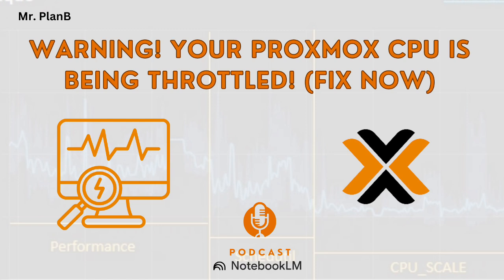What about on-demand mode? That's the one that tries to be smart about things — it adjusts CPU speed based on what you're doing. If you're just browsing the web, it'll keep things low and save power. But if you start doing something more intense, like editing a video or firing up a VM, it'll ramp up the CPU to give you more power. It's like the car that can shift gears for you.